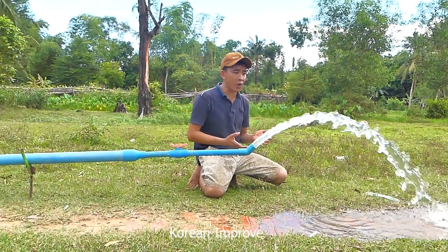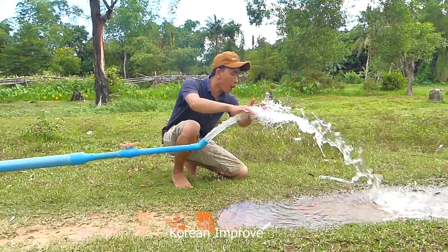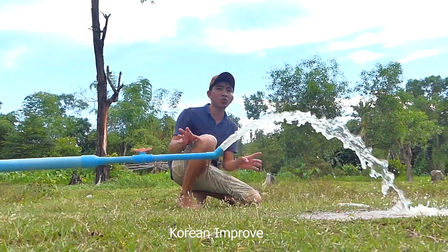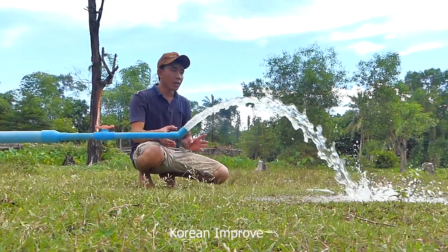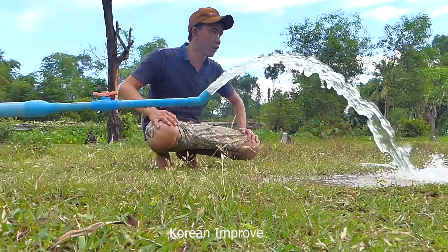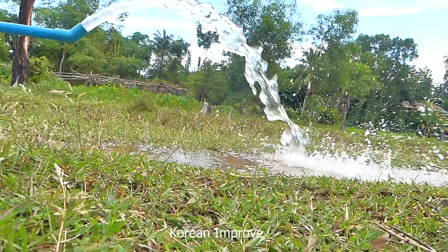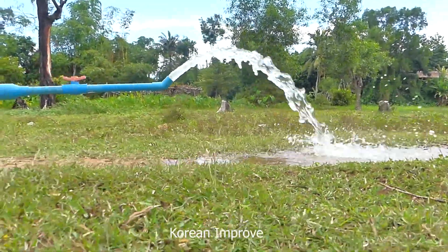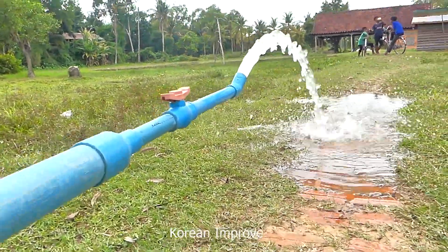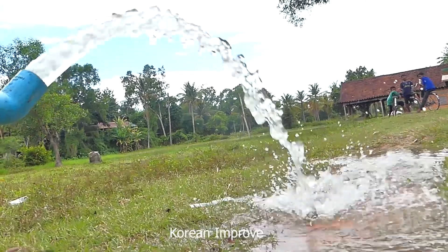This project is very important for farmers to fill dry farmland because it needs no electricity. You just spend one time to buy the material like plastic pipe and then just use it — just take it and it works.